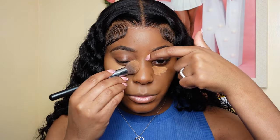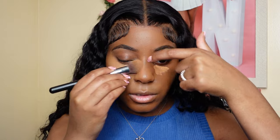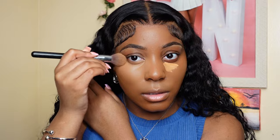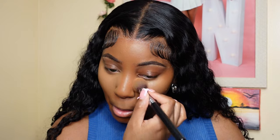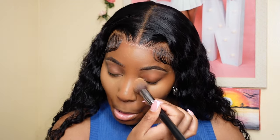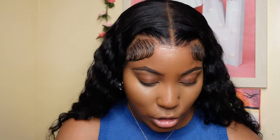Make sure to bring that concealer down the bridge of your nose and up on your eye. Now that that first layer of concealer is on and your skin is looking flawless, we're going to go in with contour. I love this contour — I've been using it ever since I got it.